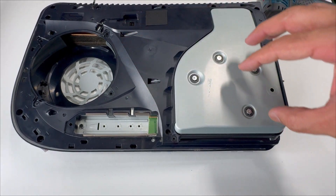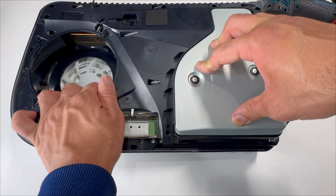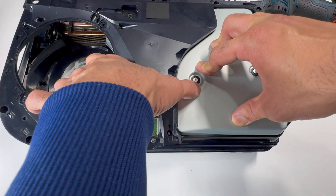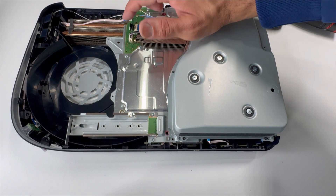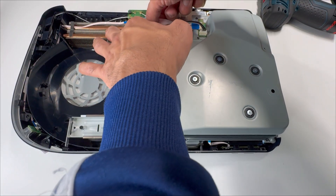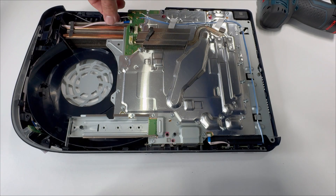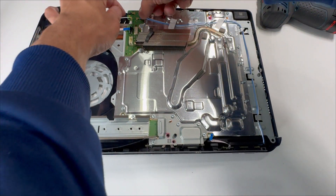Remove the top cover. Press and hold here — you don't want to lift out the Blu-ray drive yet, as the ribbon cable and power cable are still connected. Lift it up from here. Disconnect the Blu-ray drive data cable and power cable — press and hold, then slide it out. Disconnect these two cables and take out all four antenna cables.